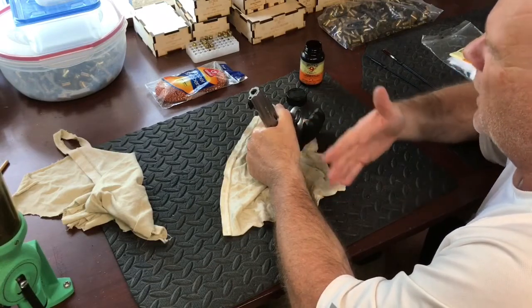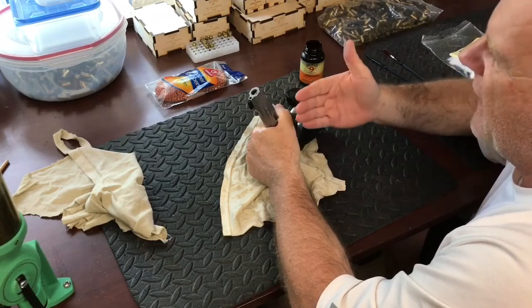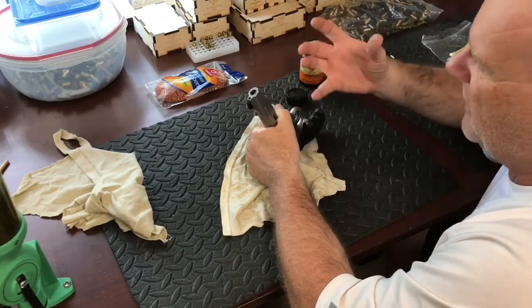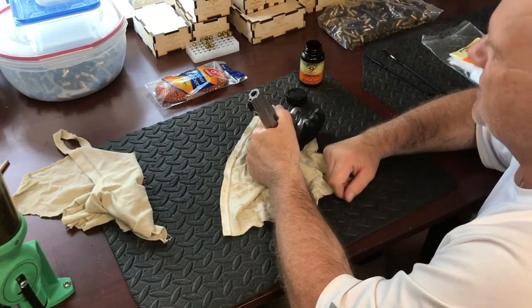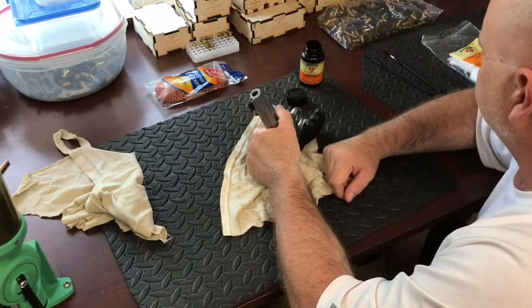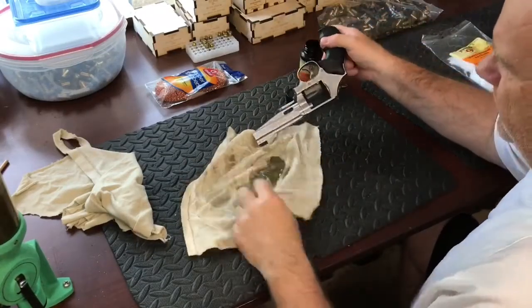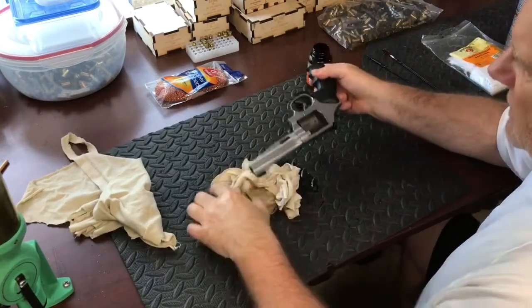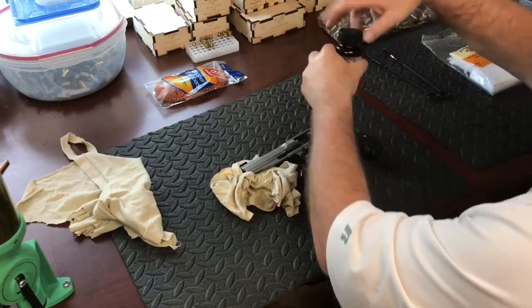I want to lube up and get as much of the fouling out of the barrel as possible. So I go ahead and just let it sit there for about five minutes. After five minutes I go ahead and pour out the Hoppes — yes, this does waste a little bit, but the Hoppes is still inside that barrel still doing its job.